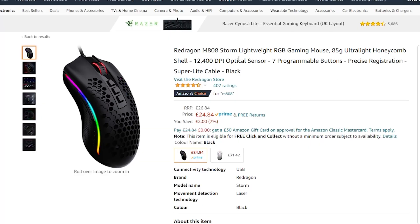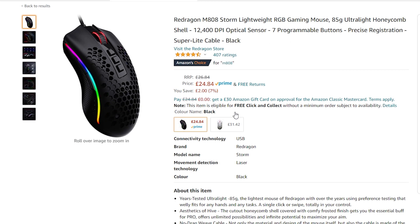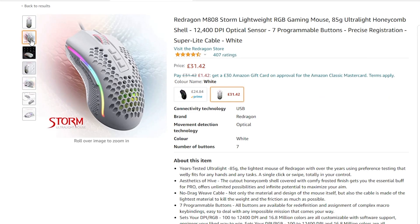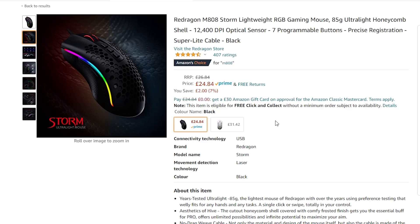Just a quick look on Amazon.co.uk — there's the Redragon M808 Storm. It says 85 grams on the listing but we measured 90, so it needs to go on a diet! It's priced just under £25 for Prime members and you can get it in white as well, so black or white if that should be your thing. Plenty of options there, great price to be honest.